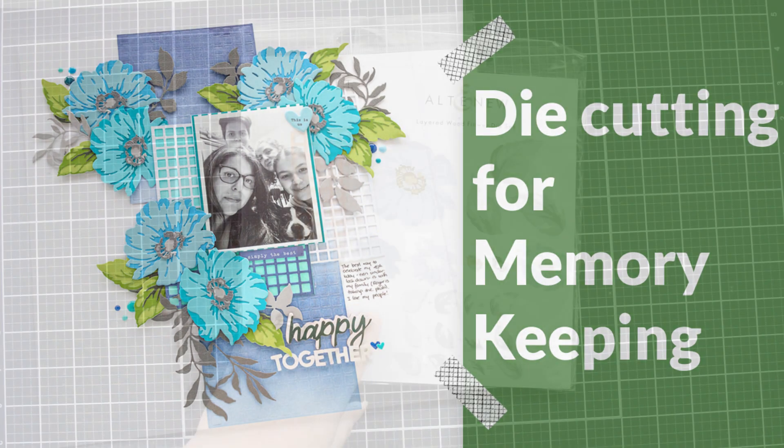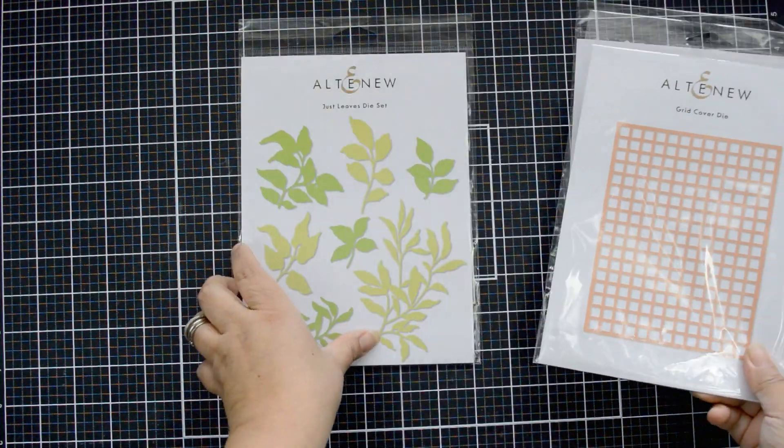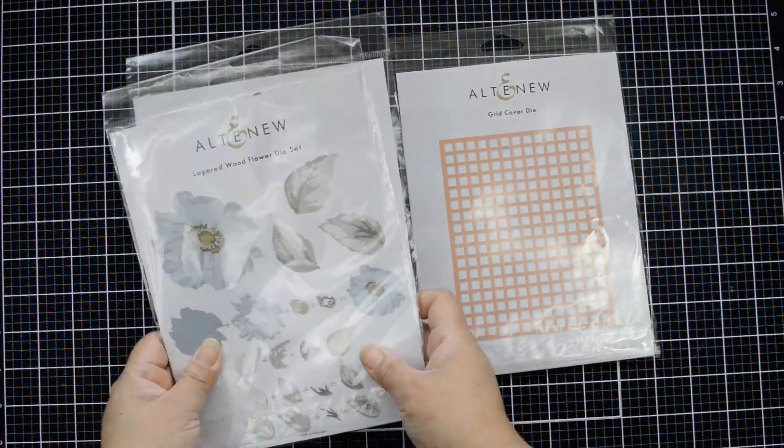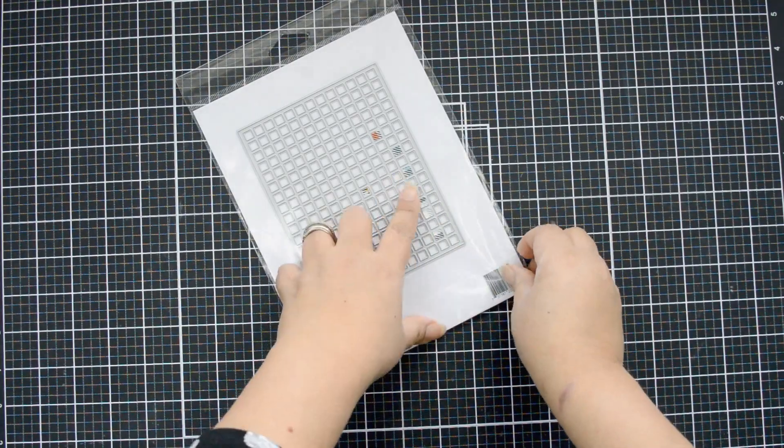Hi there, Natalie with you today to show you a fun idea — how you can create a one-of-a-kind layout from scratch using Altenew dies. I'm going to use some of the latest dies that Altenew released in January.